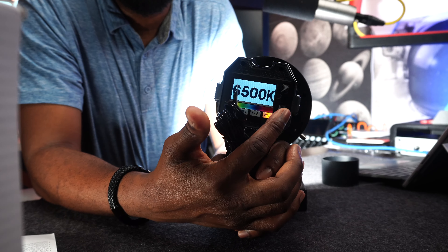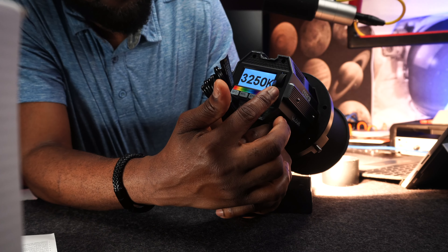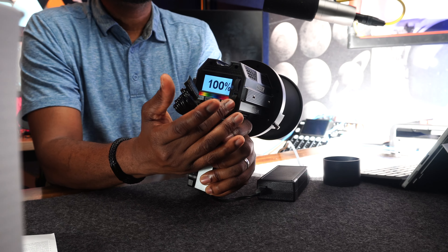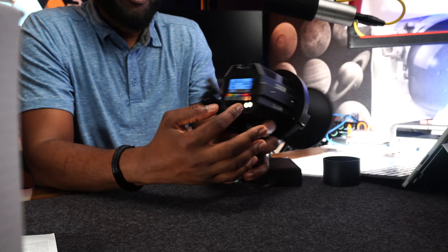If you press the wheel it will give you a jump in value, but if you want to fine-tune, you roll the wheel. Pressing jumps to preset increments; rolling gives you fine control. This applies to both intensity and color temperature adjustments.